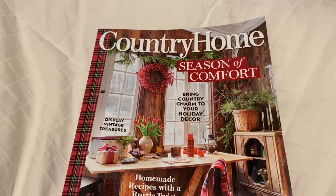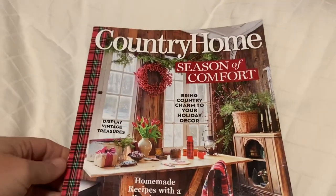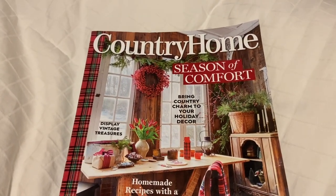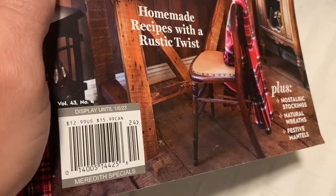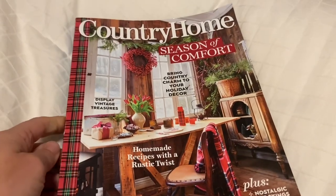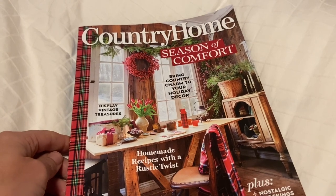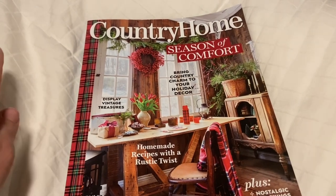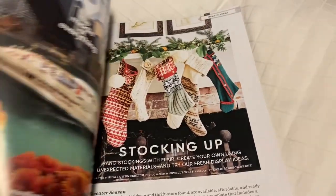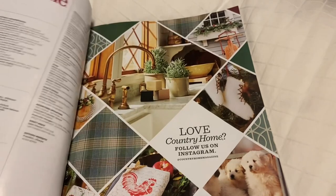This magazine arrived a few weeks ago and I haven't had a chance to look through it. It does say 'display vintage treasures,' and it is nice to look at these magazines before you go out thrifting, so you can make a little list of things that you want to be on the lookout for. The price on this says $12.99, but I subscribe on Amazon. They do four a year, one for each season, and it's only $20 — so that means each magazine is five. Five is a lot better than thirteen, and I really enjoy the pictures in this magazine.